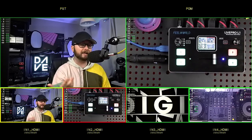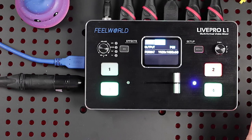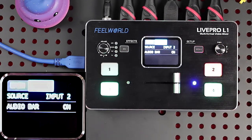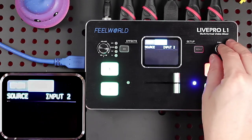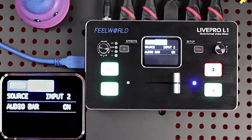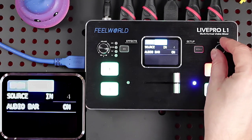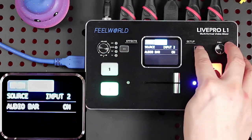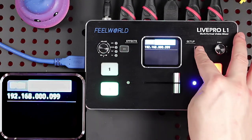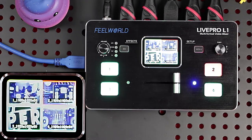Going back to HDMI and changing it to program, we're back to program output. For audio, this has the latest firmware — I know originally they had some differences, but now on version 1.17 I can pick my audio source. I've got it set from the shotgun mic, which I'll show in a bit, and I can have that on, or choose inputs 3, 4, embedded from cameras, or external. I'm going to have it on input 2. There are also IP settings, language, reset, and info options in the menu.